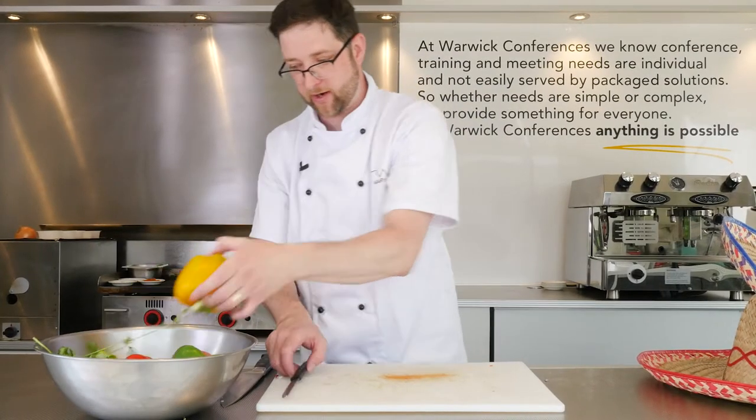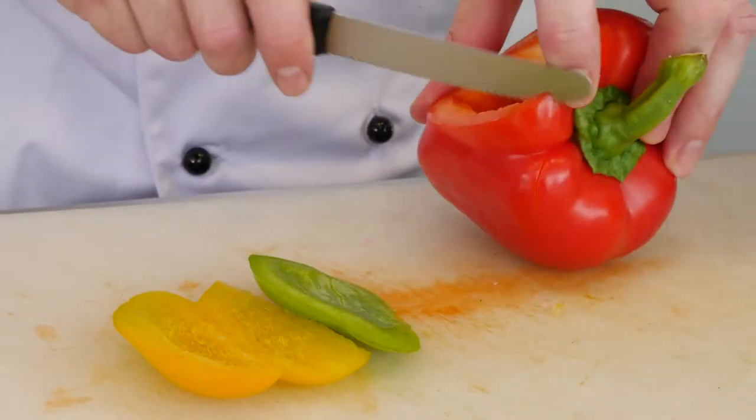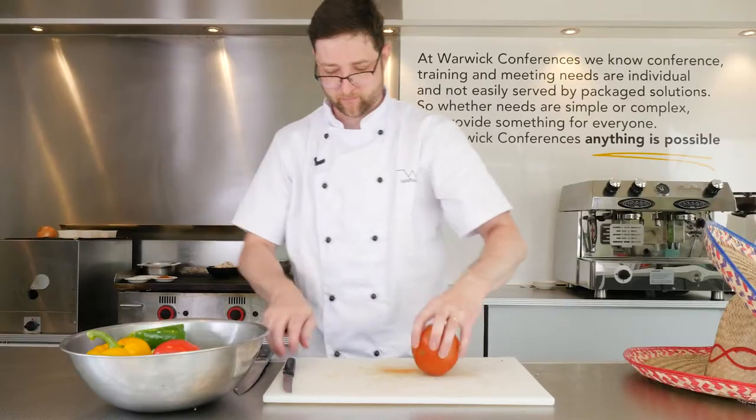Then in goes a little bit of mixed pepper — it's got yellow, red and green. And a little bit of fresh tomato.